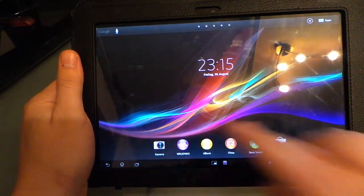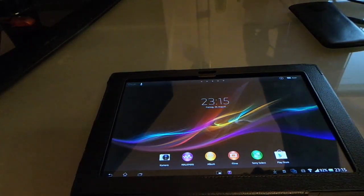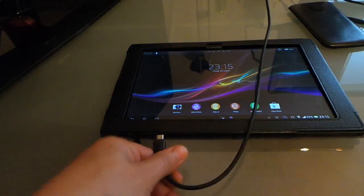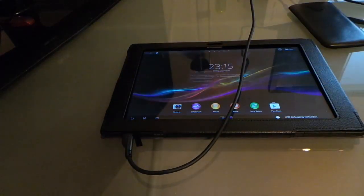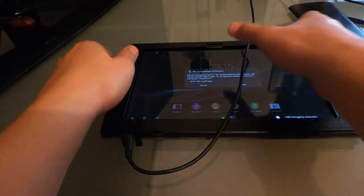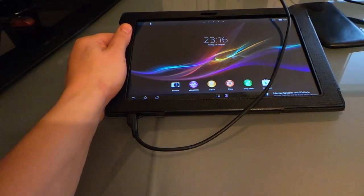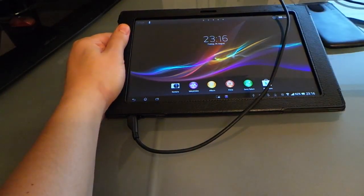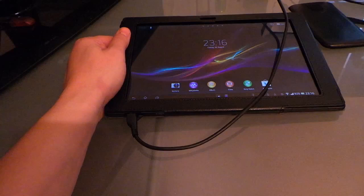Now we have to connect our tablet to the computer again. You can install PC Companion, Sony's software. If you already have it, you have the USB drivers and everything is set. If you don't have it, just install it — your computer will detect your tablet and you can install it.